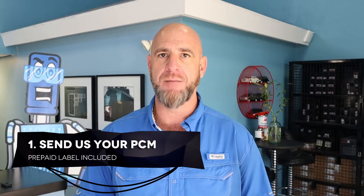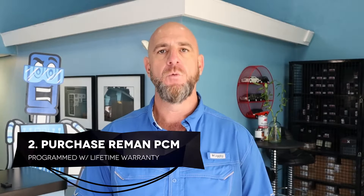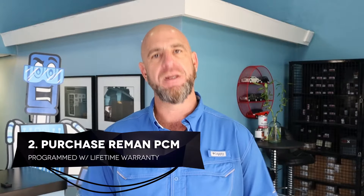The first: you can send in your PCM with a prepaid label — we'll remove the security and send it back. The second: you can purchase a new PCM from us, we'll disable the SKIM and ship it out to you. Those PCMs come with a lifetime warranty.